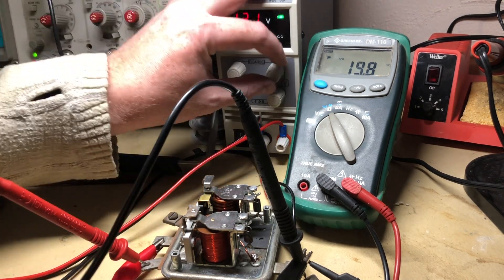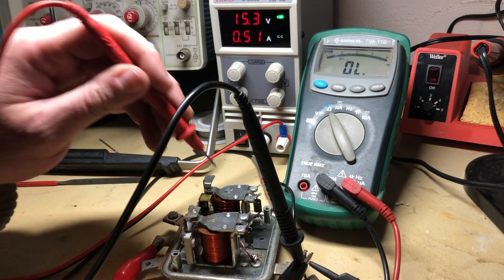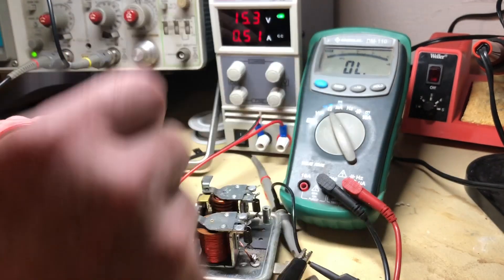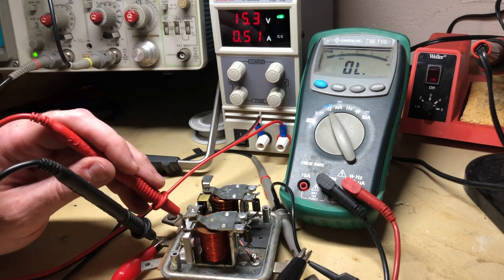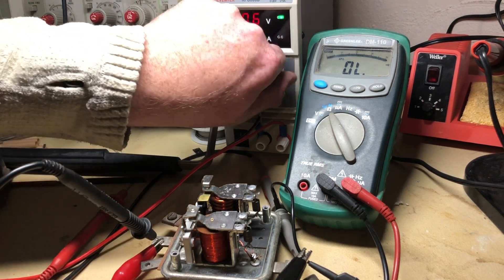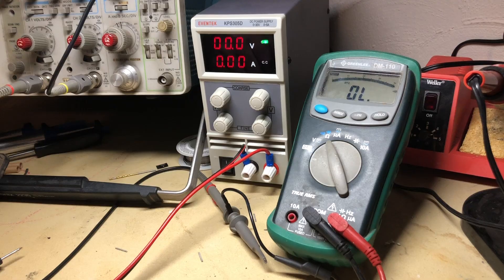That all seems fine. Now let's check the battery side. Right now it should be closed — this is closed. But if I check continuity between this terminal and this one, I have nothing. So my guess is that's why I'm not getting a charge. This is a pretty common failure mode — over time, these contacts get gunked up.